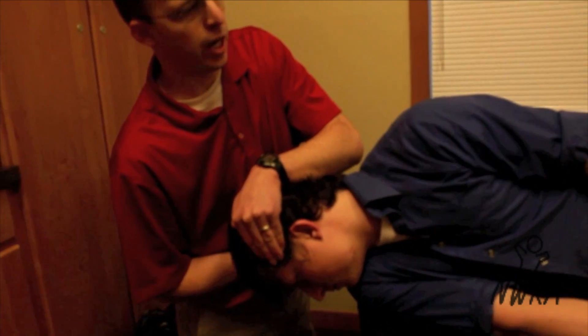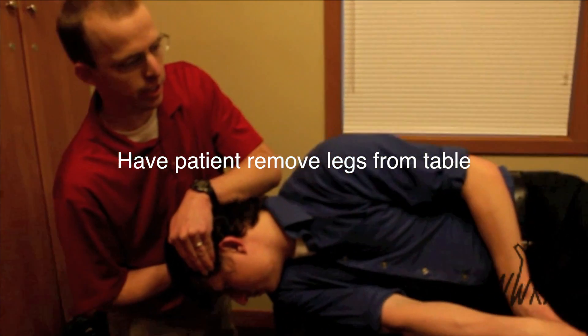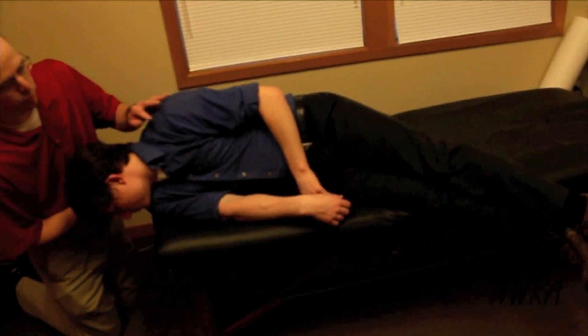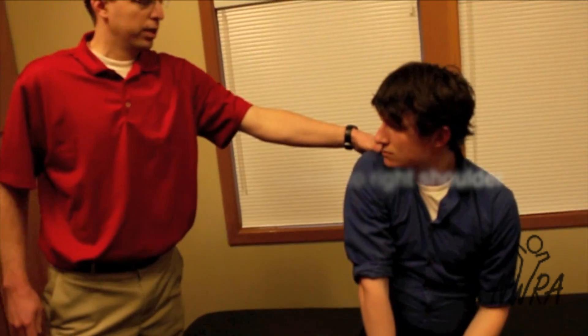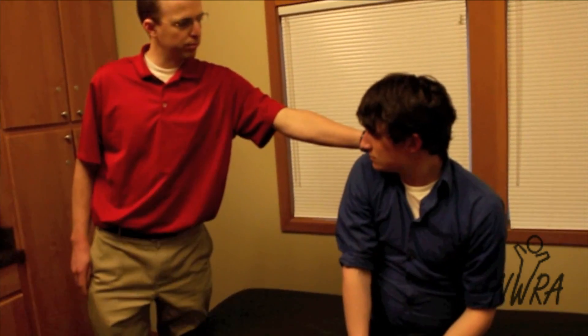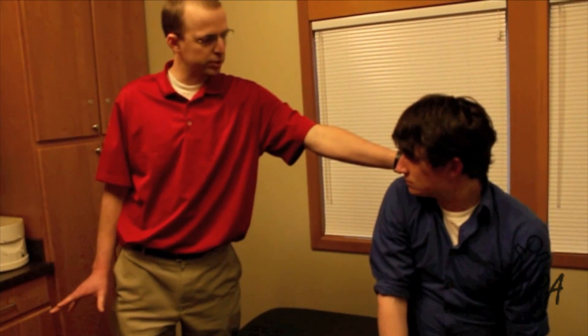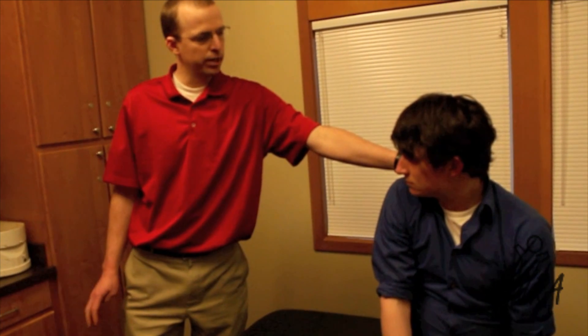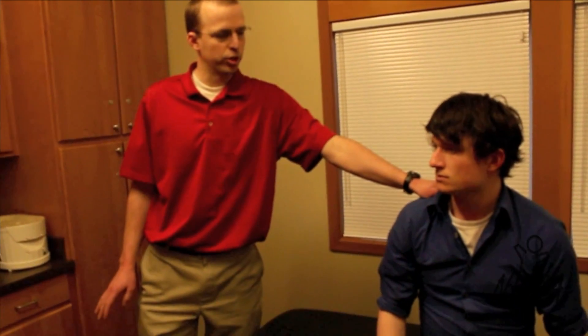Once that's resolved, the patient will bring his legs off the edge of the table, sit up quickly with the chin tucked to his right shoulder. It's always a good idea to have the hand placed on his back. Make sure the symptoms subside completely — you can relax your head there, and you'll be good to go.